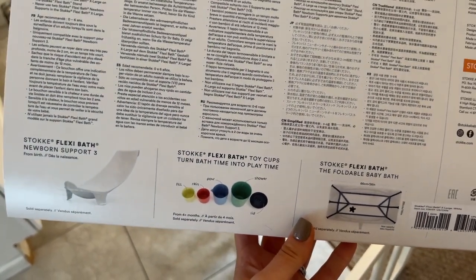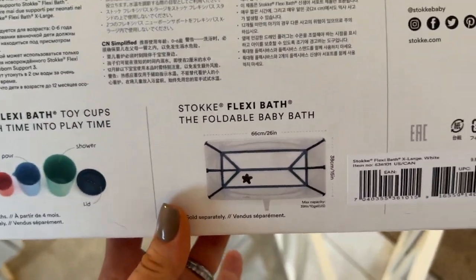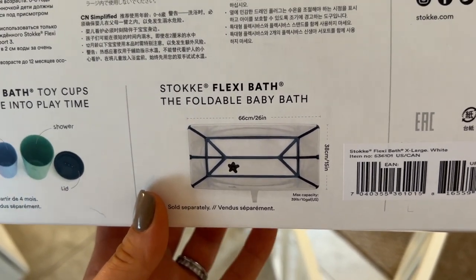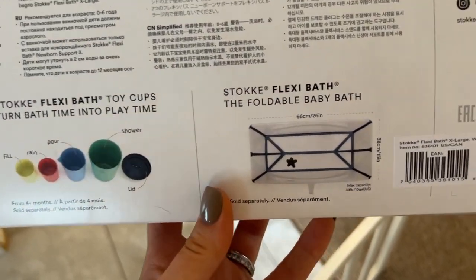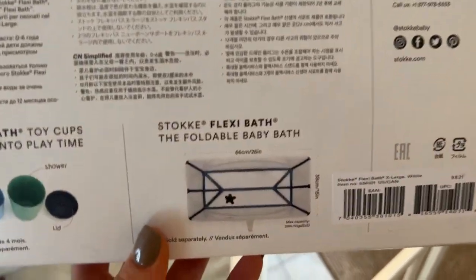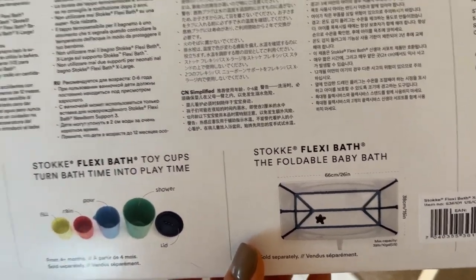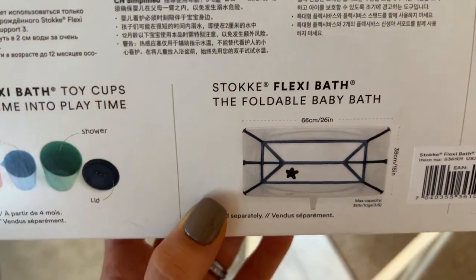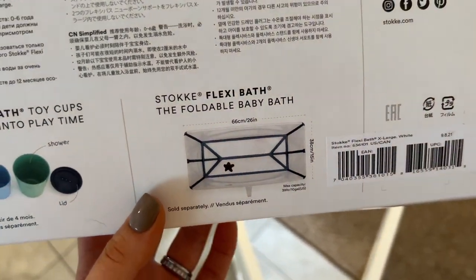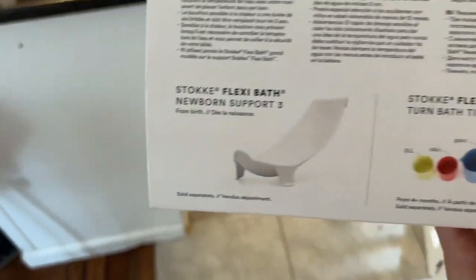It does come with other accessories, but what you have to remember is that the regular standard Stokke Flexi Bath — which is smaller and goes from newborn up to four years — you can separately purchase a newborn insert which works only with that smaller tub. There's also a stand which I think is pretty awesome, so if you have a newborn or are expecting, I'd totally recommend getting it.